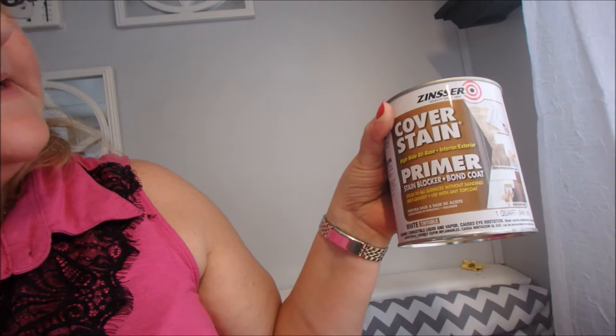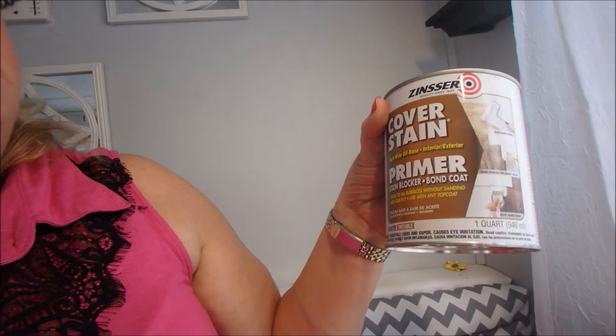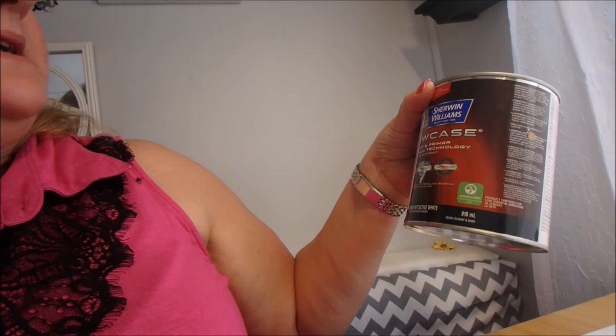So it's the next day. There is no Home Depot near us — the closest one was 50 miles away — so we ended up going to Lowe's. I got the cover stain primer; this is the oil-based one that I use on the cabinets, the one that stays on and did not peel off. I just bought a little bit of that.